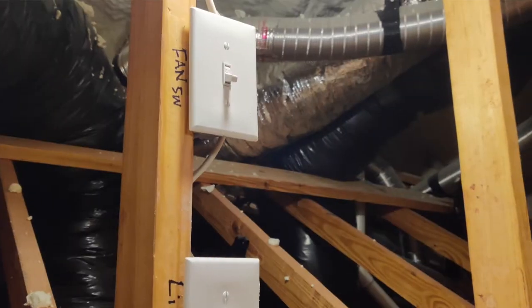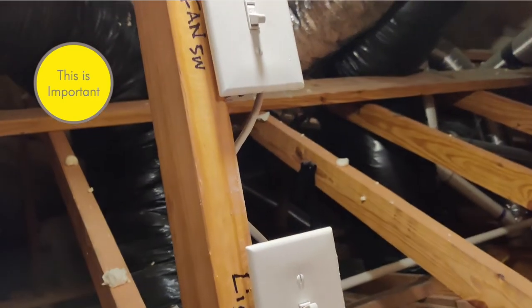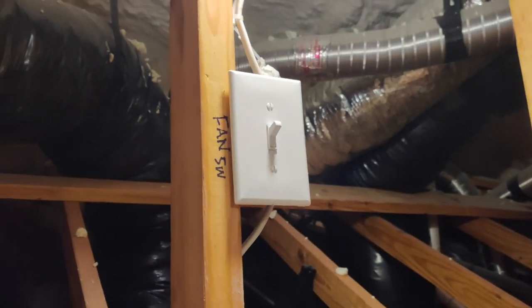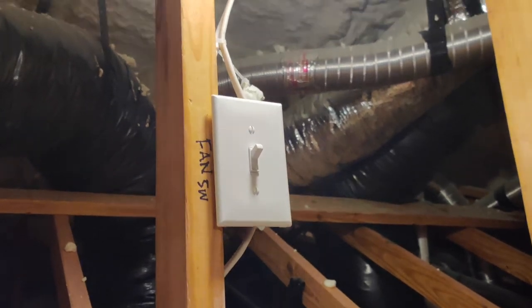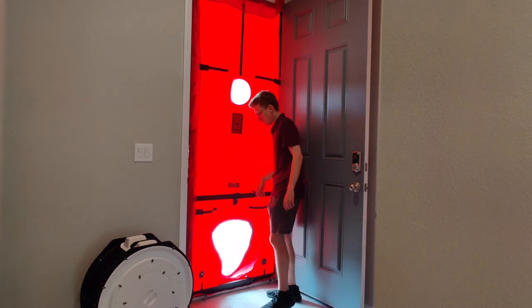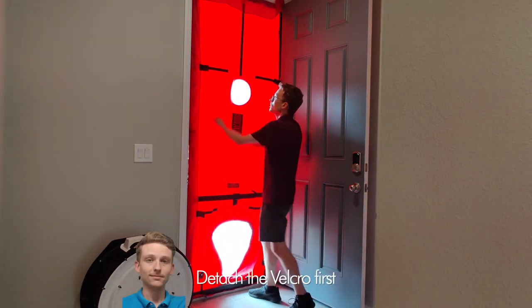Remember to return everything to the position it was when you arrived — that includes turning the ventilation back on and your AC back to whatever the builder or homeowner wants it set to. Here's a little tip for taking this down easily: pop all the velcro first.